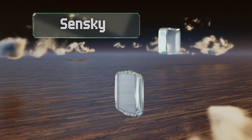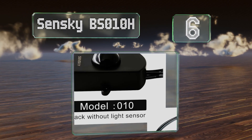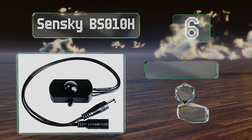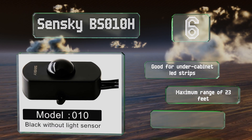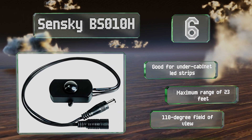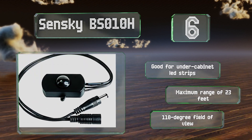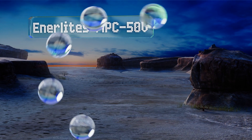Moving up our list to number six, for do-it-yourself enthusiasts who are wary of the dangers that come with hard-wiring electrical equipment, the Sensky BS-010H requires just a simple plug-and-play installation and can control a DC load as large as three amps. It's good for under-cabinet LED strips and offers a maximum range of 23 feet and a 110-degree field of view.